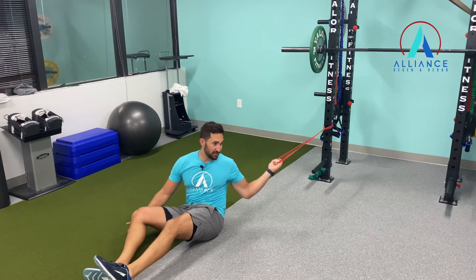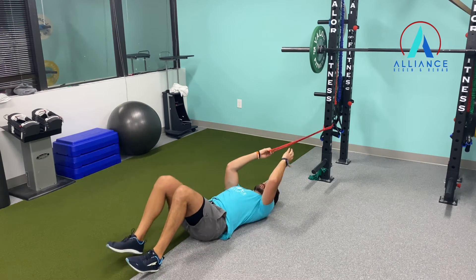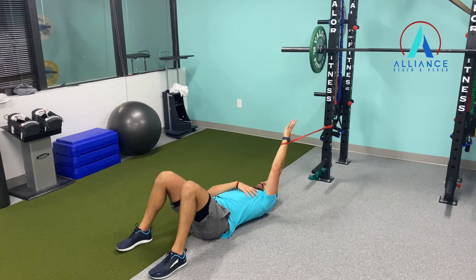So what you want to try to do is get a band, put it behind you. Be careful getting into it and getting set up. You're going to put it at your wrist. Nice hook line position, keep your back engaged.